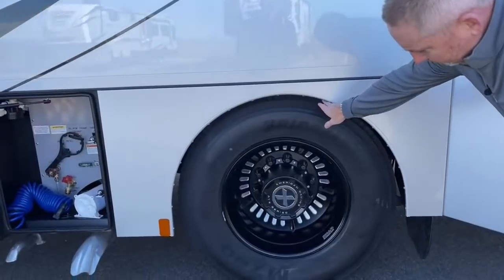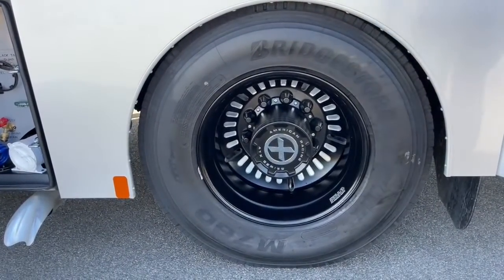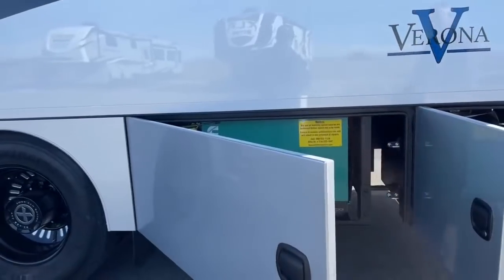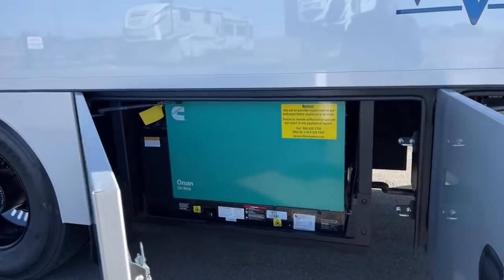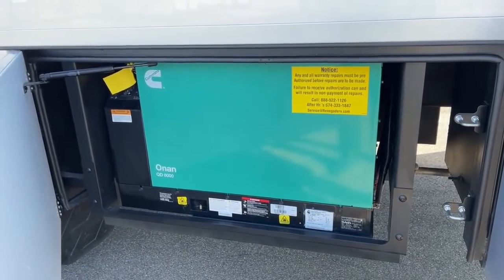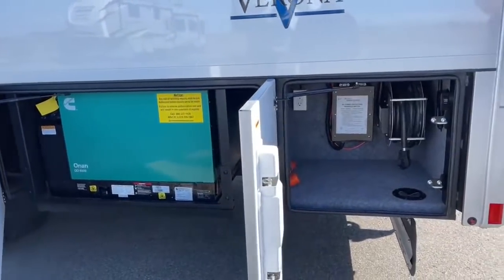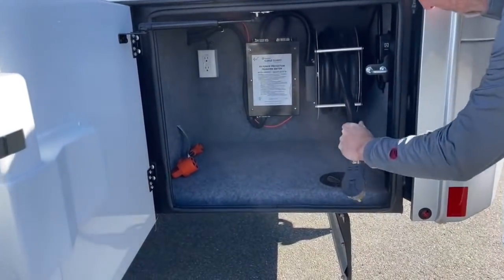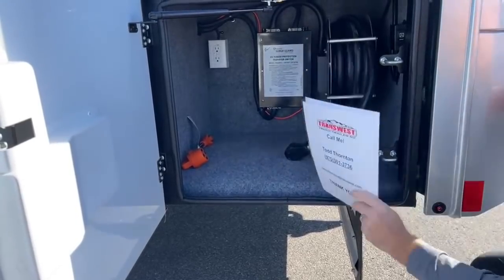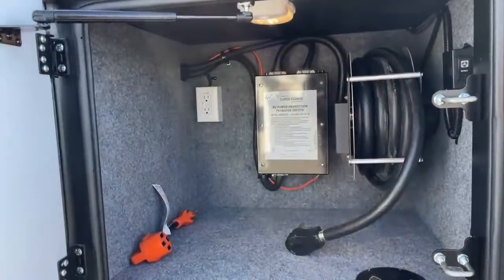They come with the Bridgestone 295-75R22.5s on the front and rear of the coach. It comes standard with the Onan Quiet diesel generator, the 8,000 kW generator, which is plenty of power to run all the AC units and the microwave. If you were able to plug in, you're going to have your 50-amp power plug-in with an automatic transfer switch and a surge protector built in. Also in this bay, you have a GFI 110 outlet.